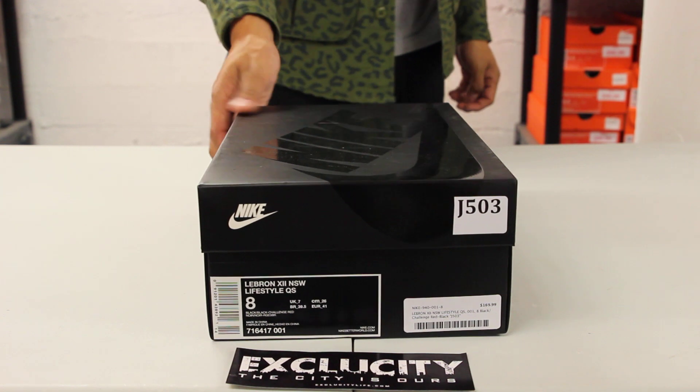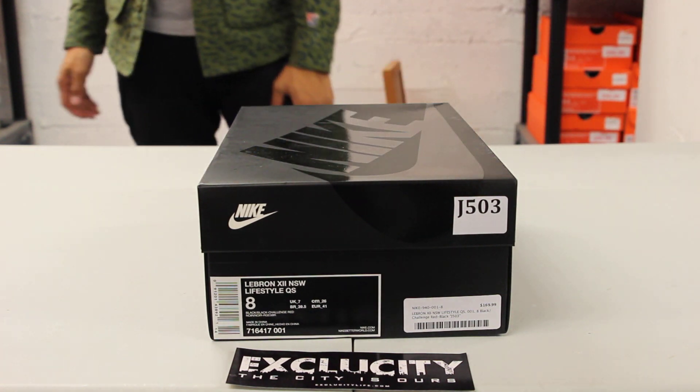What up y'all, Texas City coming to you with another unboxing video. This is the LeBron 12 NSW Lifestyle.